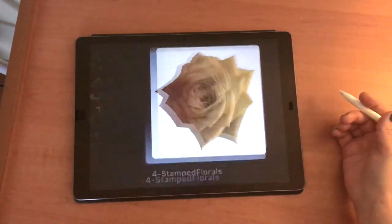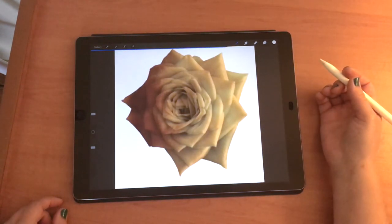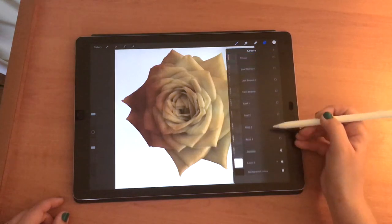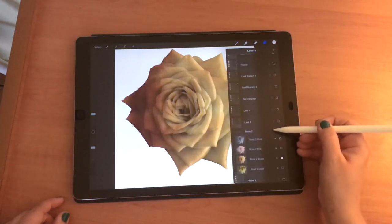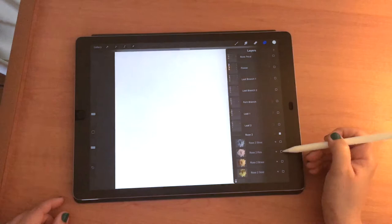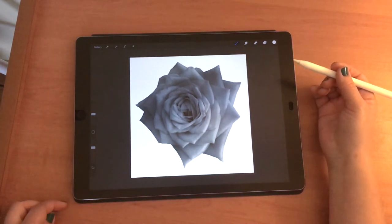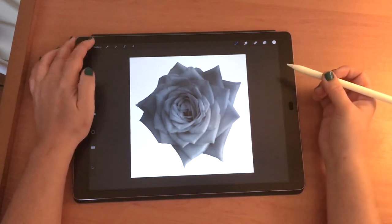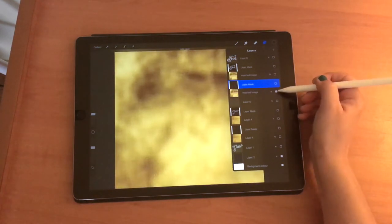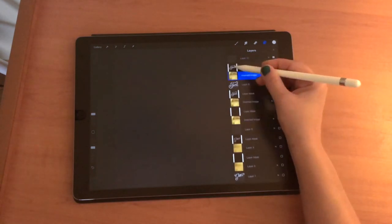The next thing I want to show you is one of the other downloads included — the flower stamps, stamped in four different foils. Inside you get all of the flowers in four foils: gold, brass, pink, and silver. They're really nice elements to use either on their own or with the whole pack together. I'll show you how easy they are — if you wanted to use the foil again, duplicate that gold foil and get rid of the lettering layer.